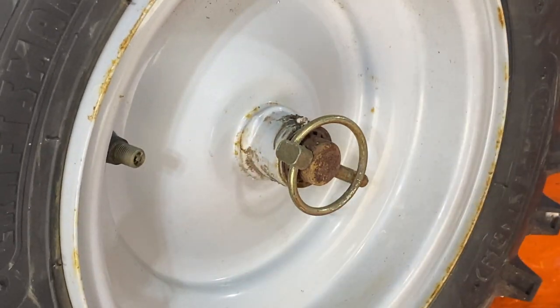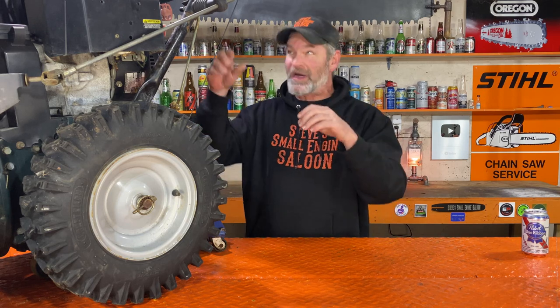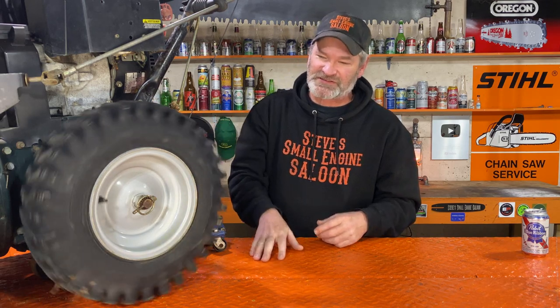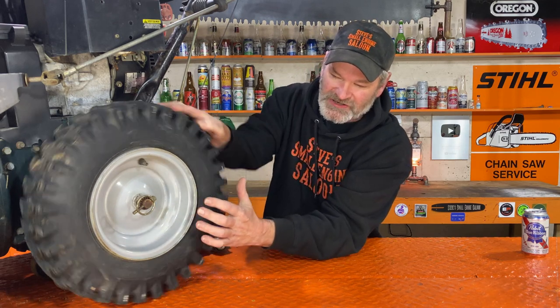Now that snowblower will freewheel around like nobody's business. But remember, when you actually start it up to use it, you pull that lever down and start to use it — it's not going to drive itself. You have to remember to take that clip, that pin, back out and put it through where it was before, and then it's going to work again properly.